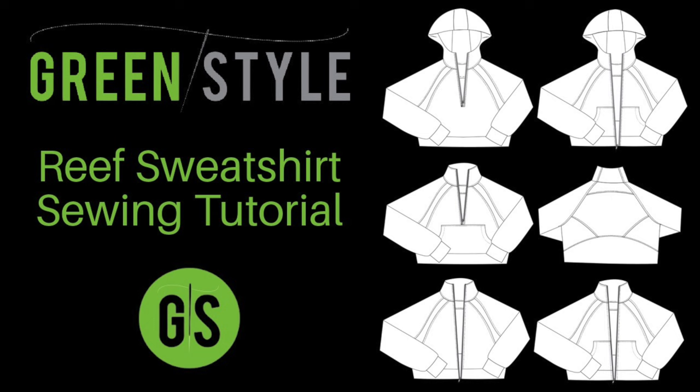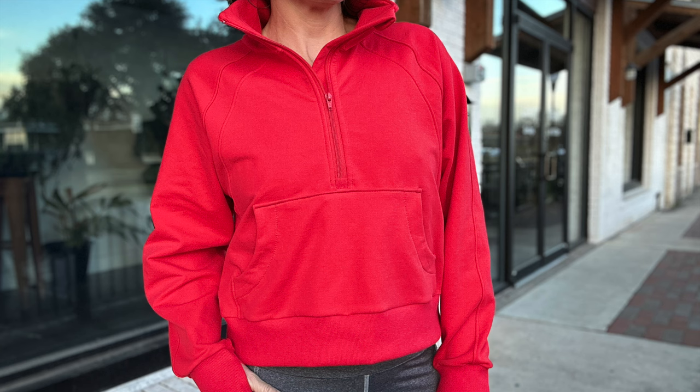This is the sew-along for GreenStyle's Reef Sweatshirt. In this sew-along, I will be sewing the half zip collared view with the optional zipper garage guard and thumb hole cuffs.